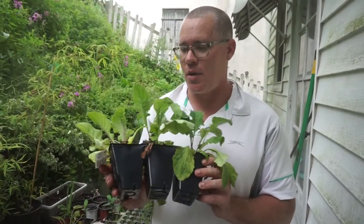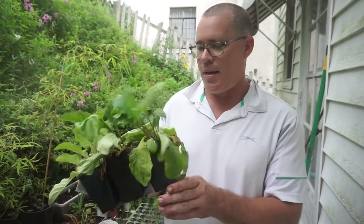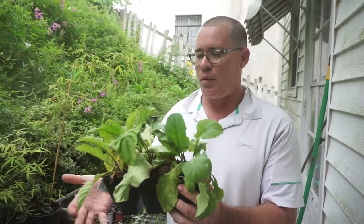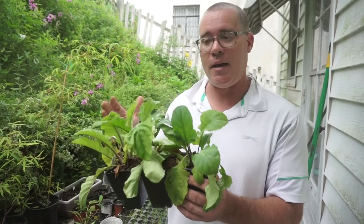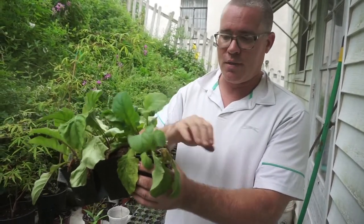These are gerbera daisies — or gerbera daisies, depending on how you pronounce it. When I got these two days ago on clearance, they were completely wilted down, all of them. I did put a little bit of water on them just to perk them back up for this video, but just imagine the entire plant looked just like this.